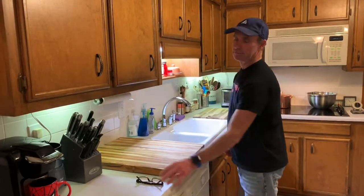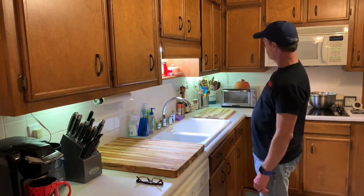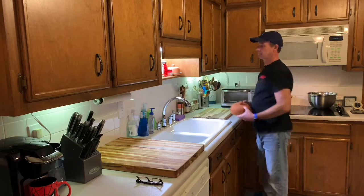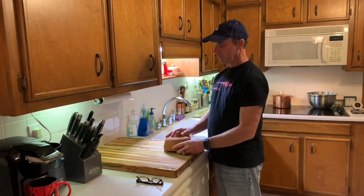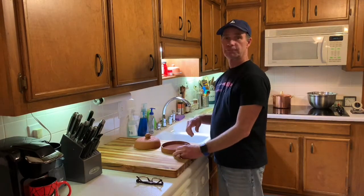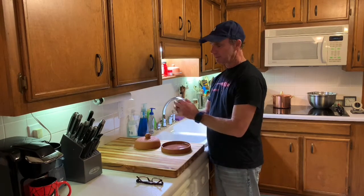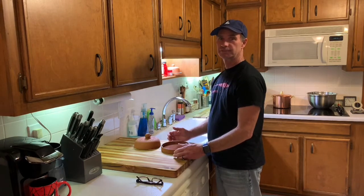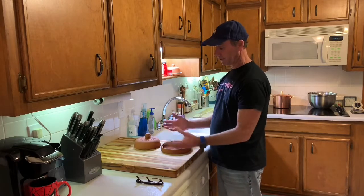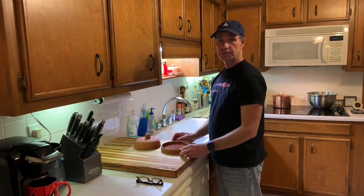Hi everybody, welcome to my kitchen! Every time my friends come over, they look at my kitchen and go, 'What is that thing?' It's a garlic baker. I love this thing because it's super easy to use. My friends always ask why not just use tin foil, but that's very time-consuming — with the garlic baker, you don't have to open every one up and burn your hands.